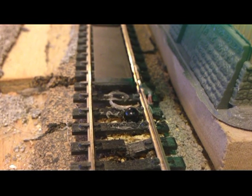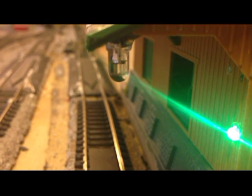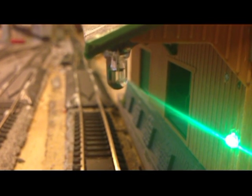The infrared emitter is embedded in the track, offset a little bit so the coupler doesn't get in the way. The detector is straight above it, right there. And the green light indicates if the field is broken.